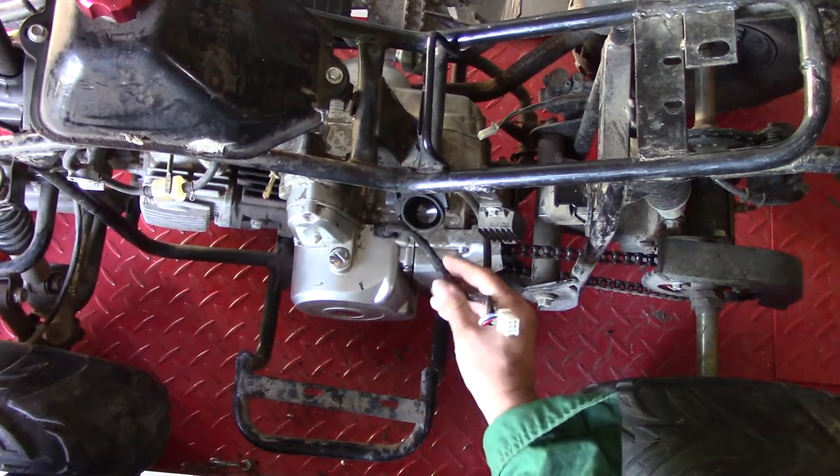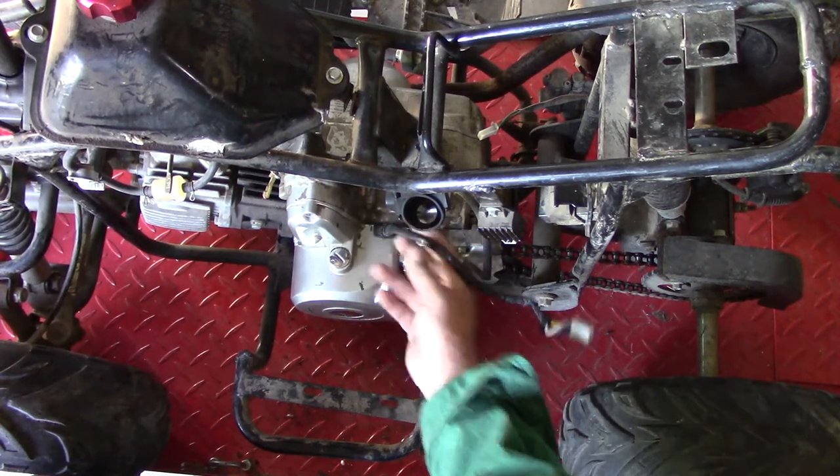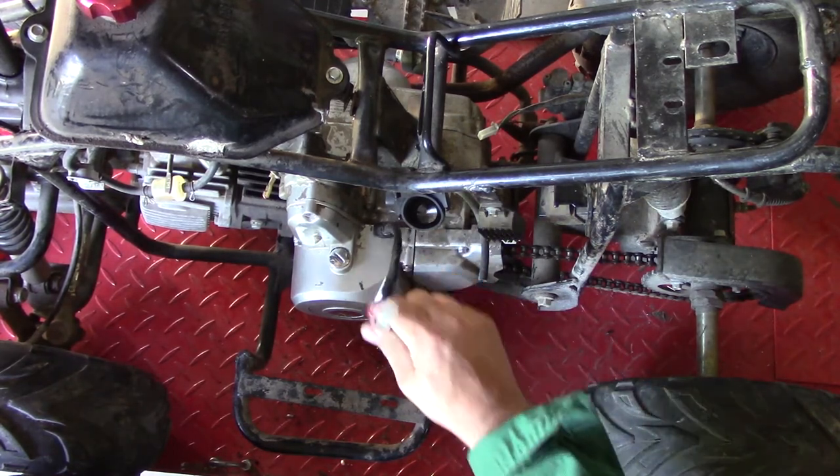We fixed these wires because they were burned where they tried to start a fire or something — they got them all burned. So we fixed those. We just put electrical tape on them, but they're all soldered and heat shrunk underneath that. So these are ready to go.